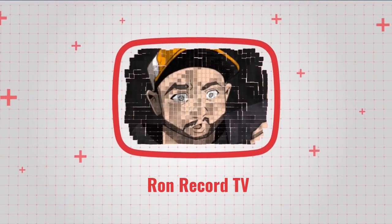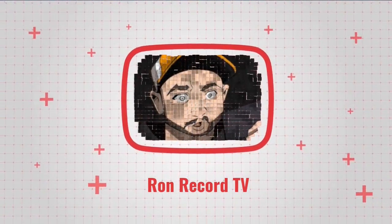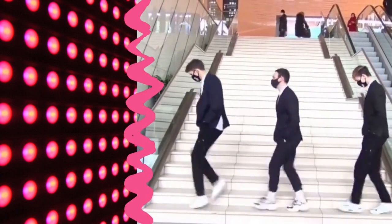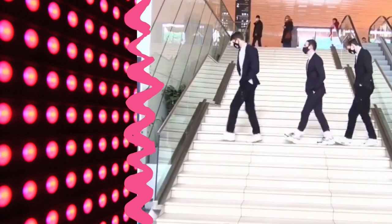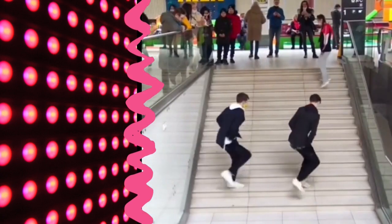Hello everyone, this is Ron from Record TV. Let's learn the latest dance trend sweeping the internet: the shuffle dance. The shuffle dance is a fast-paced dance where you skip and hop in place. It's almost always set to 'Friendships' by Pascal, but we are not using any of the official tracks.